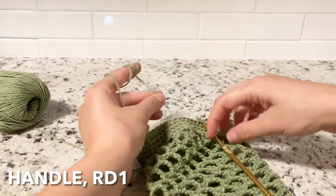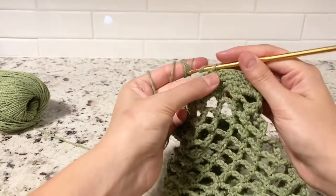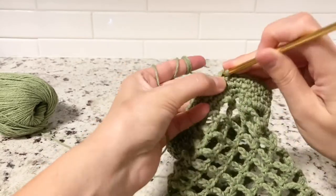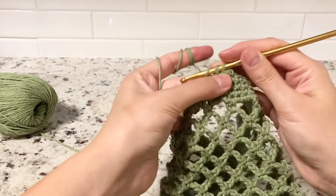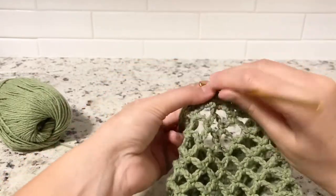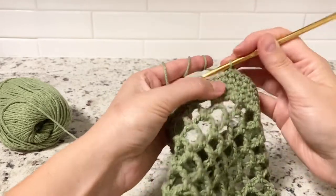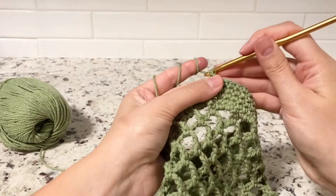Starting with the handle: hold your yarn on the back with one finger, bring through the stitch, chain one — that counts as the first single crochet. Do nine more, hiding the yarn tail as you go: three, four, five, six, seven, eight, nine, and ten. Chain one and turn over.